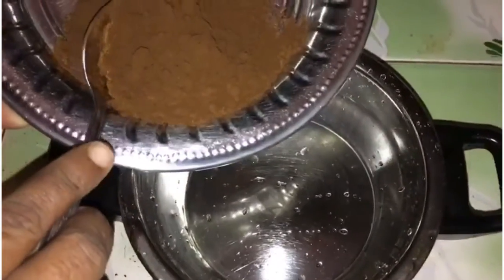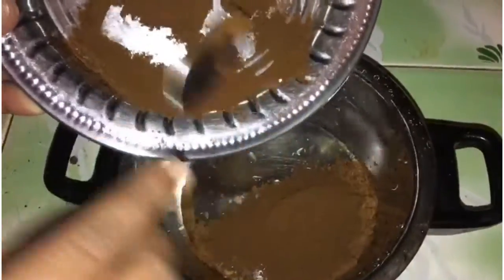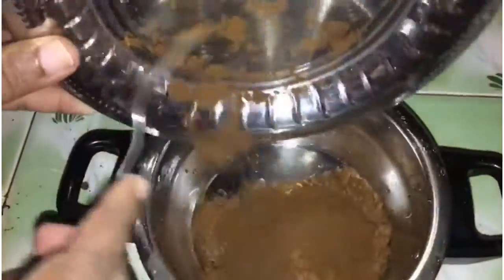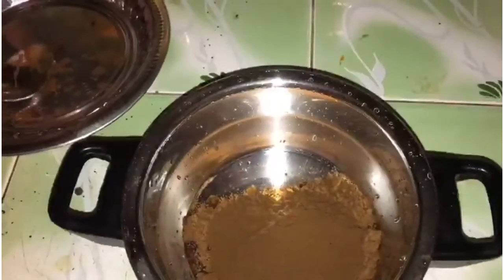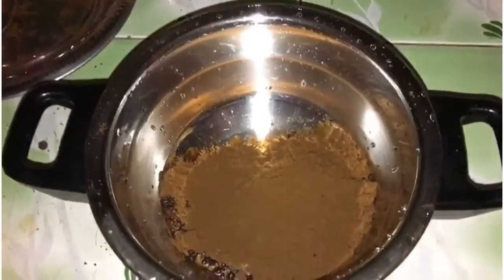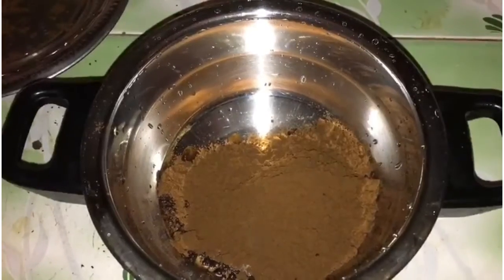First, you will use coffee powder. Now, add the coffee powder — about 100 grams of coffee powder. Let's prepare the bottles and get everything ready.